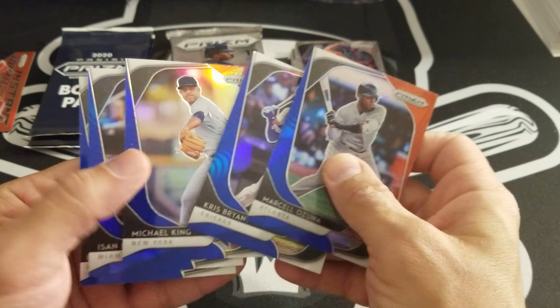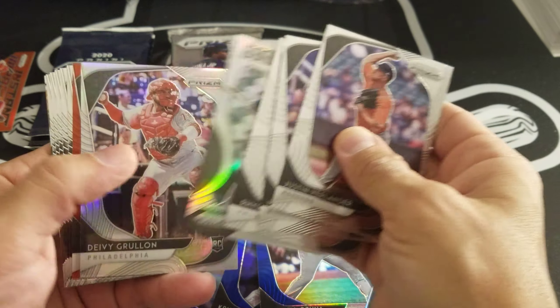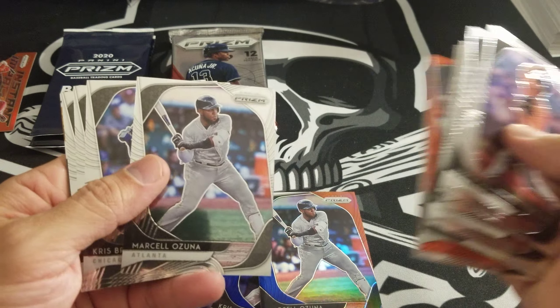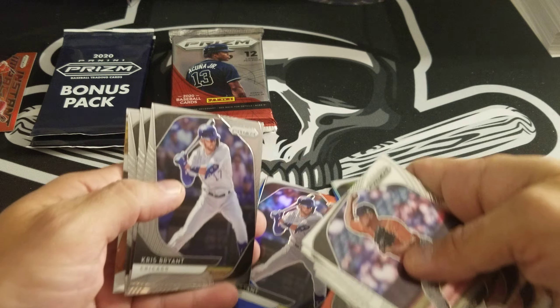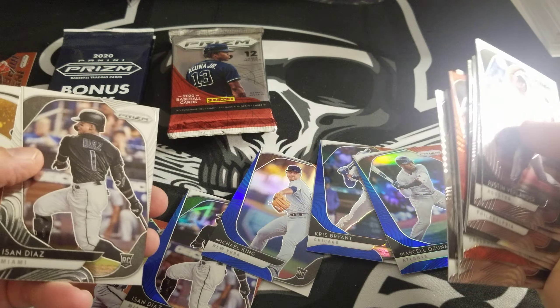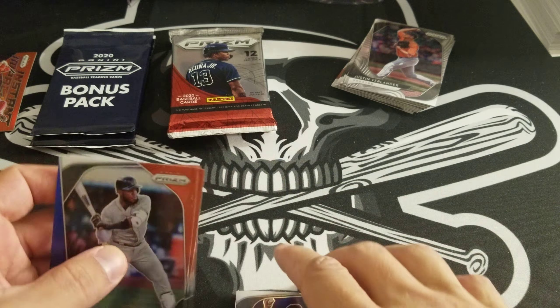So you saw the same sequence there, right? Same sequence as the first pack — right here, Ozuna, then Bryant, then that guy, then that guy. Crazy, huh?